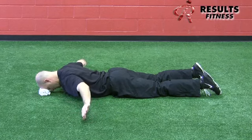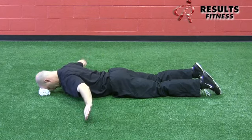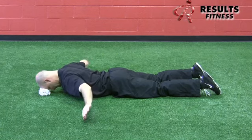It's a slow, small squeeze on this movement. It's not a big, gigantic movement. Even though it's called flutters, it's not done fast.